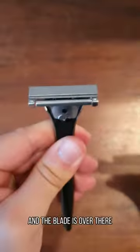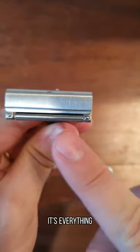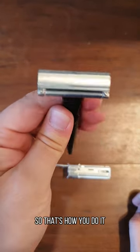So you pull this out and then the blade is over there perfectly aligned — everything properly loaded and it's ready to use. So that's how you do it.